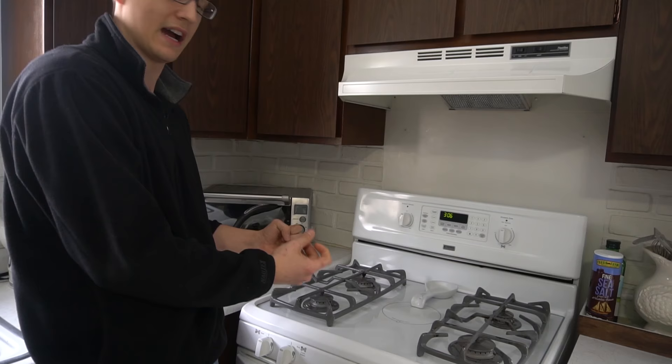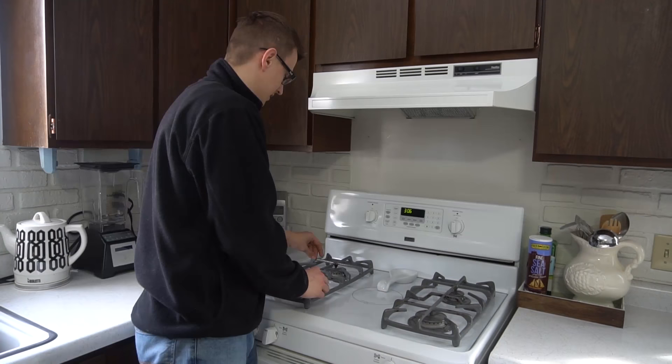So if your burner is ticking like that non-stop and not turning on, or if it does turn on eventually but it takes a very long time before it lights, here is what you can do to remedy that.